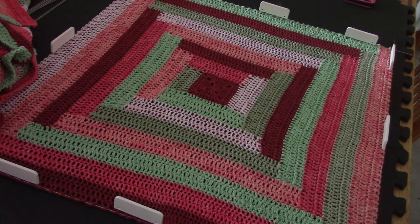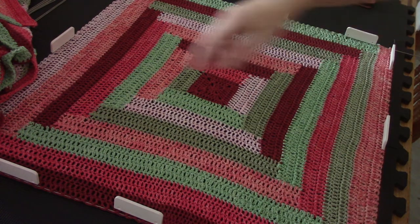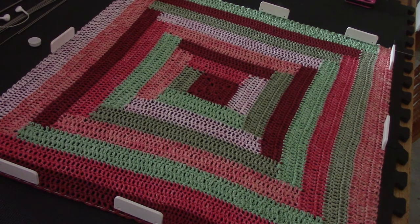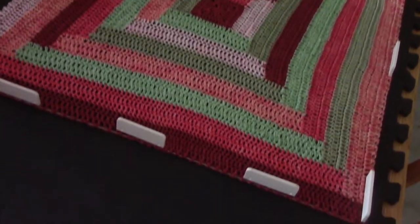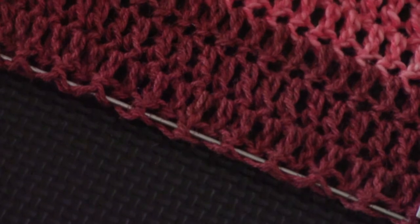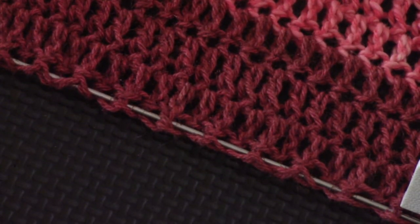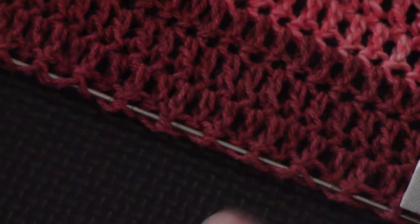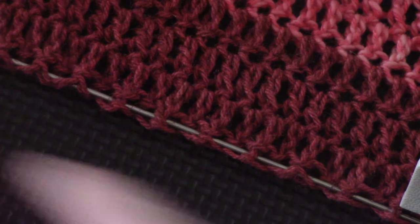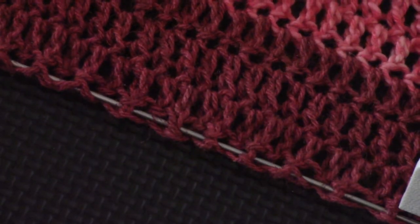Finally, I can show you something where I have used my blocking wires. This is a project for a magazine. It's going to consist of three blocks like this, and I just want to show you how I have started the blocking. I'm going to zoom in so that you can see the wires nicely. You will see that the wire goes through every stitch — in one stitch and out the next — so I've zigzagged the wire through the entire way of this side.